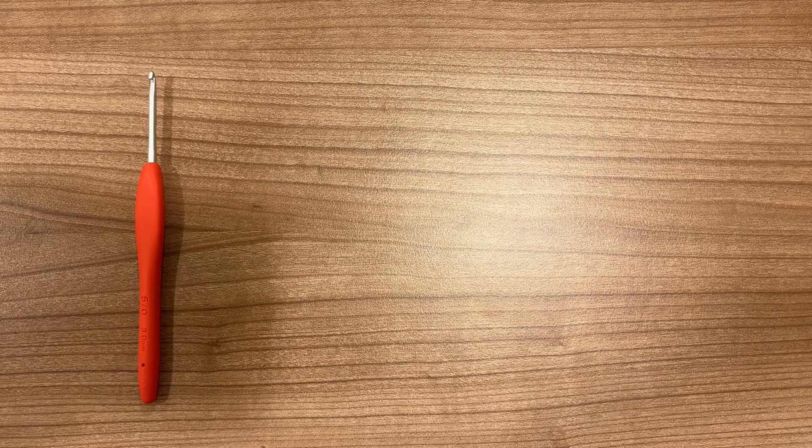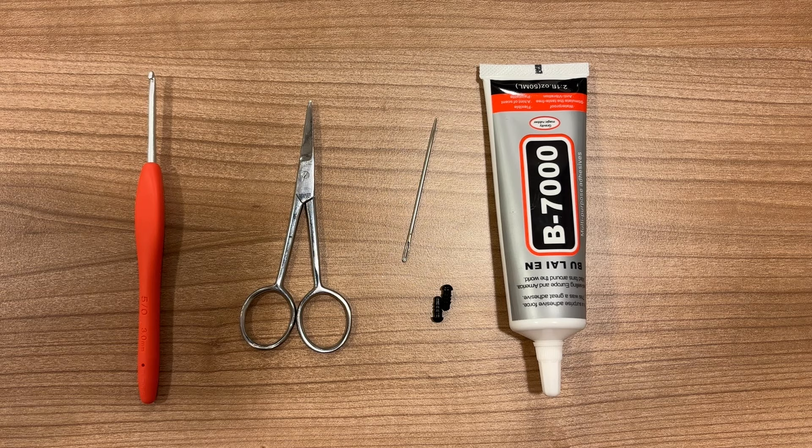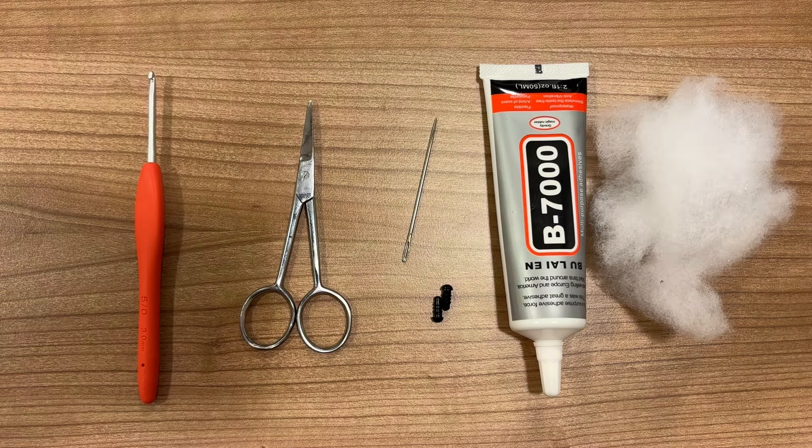You'll need a crochet hook — I'm using a 3mm hook — scissors, a darning needle, safety eyes (these are 5mm), some glue for attaching the eyes, and some stuffing.